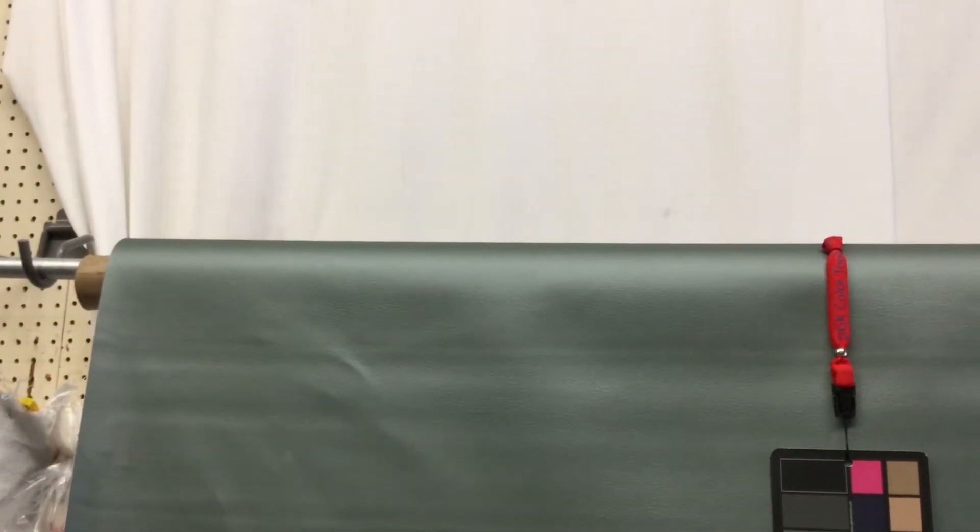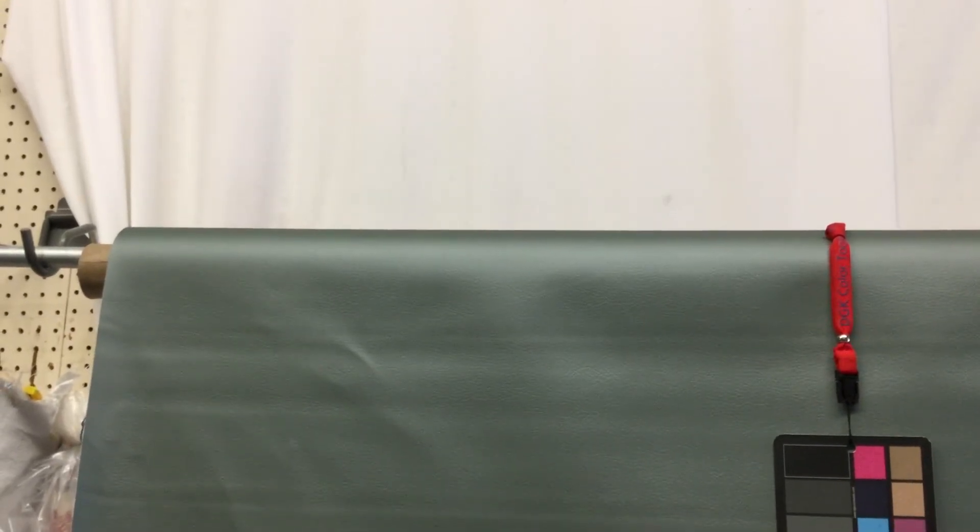I'm trying to get you a better look at the color. I'm showing all the white so the camera doesn't try to color-correct — that right there is the true color of the fabric.